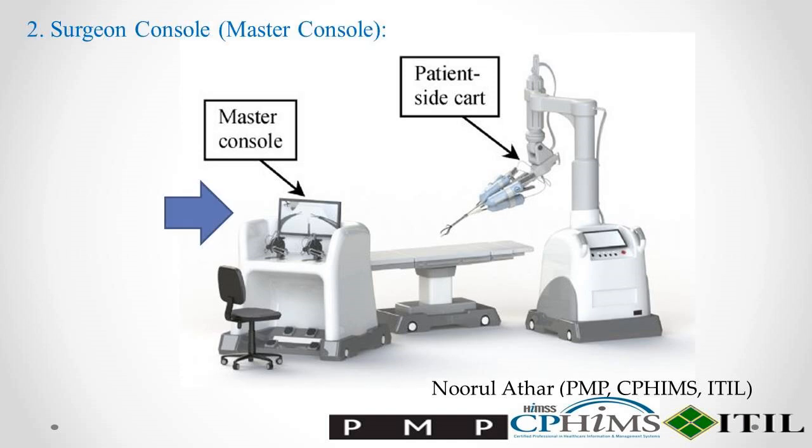Step 2: Surgeon Console. The surgeon sits at a console located in the operating room, away from the patient. The surgeon wears special gloves and uses foot pedals to control the robotic arms and instruments.